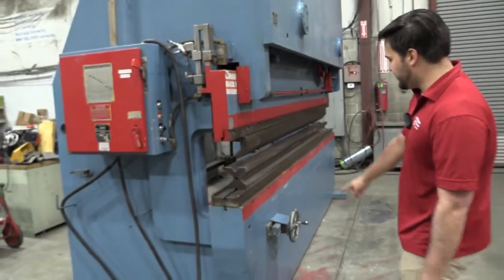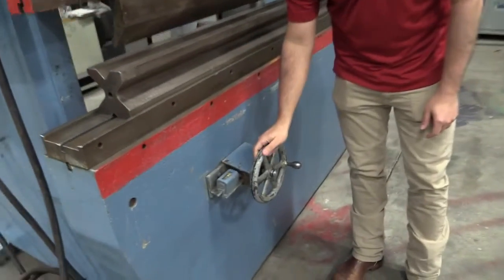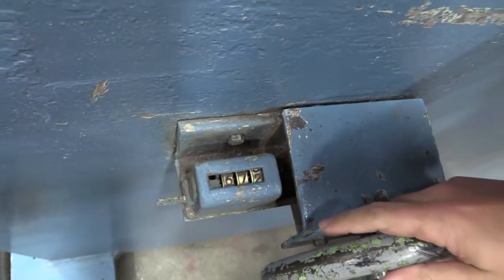If you come over here and look at this, this is your manual back gauge you have back here. This dial here will tell you your resting points so that you can actually have repeatability with this machine.